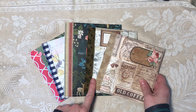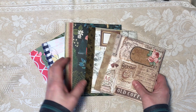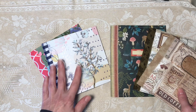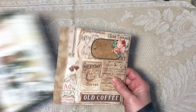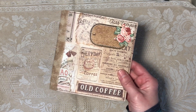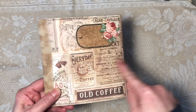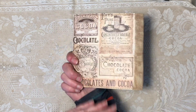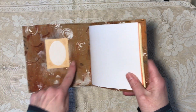They all have stitching all the way around, they all have scrapbook paper covers. These three are paper to paper and these two are paper to fabric. Let's go one by one. This is six by six. The paper-to-paper ones have a label on the front and also have a nameplate — book plate, label, whatever you want to call it — on the inside.